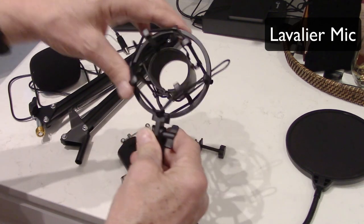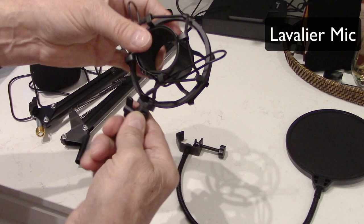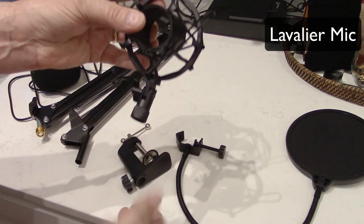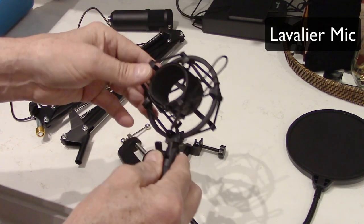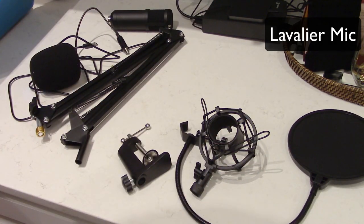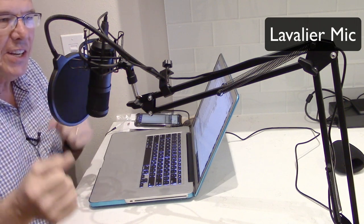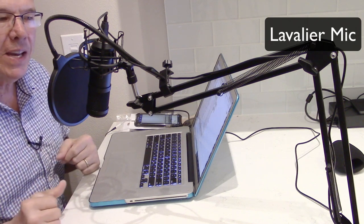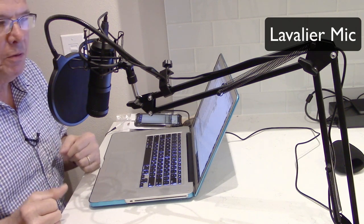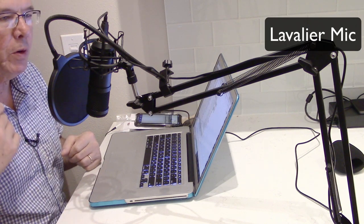And then you get the shock mount for the microphone as well. This just isolates the microphone and helps protect against sound transmission if you bump the table. So I'm going to get this all together and then we can do some A/B comparisons. Here's the setup — I've got the pop filter in place, and right now I am talking into the lavalier mic. So now I'm going to switch over to the Pseudotac mic.